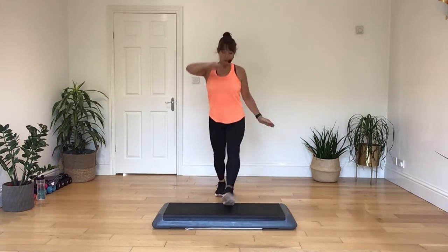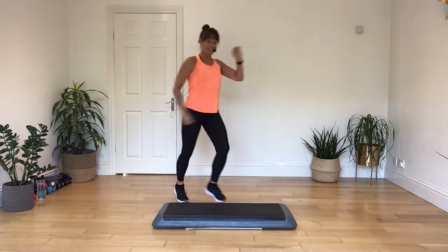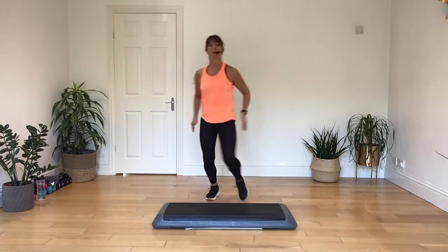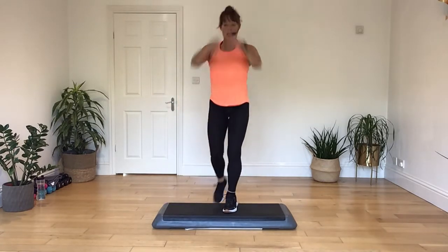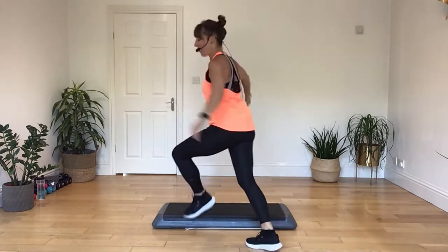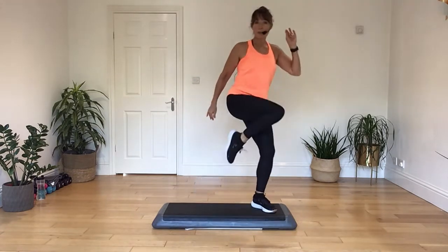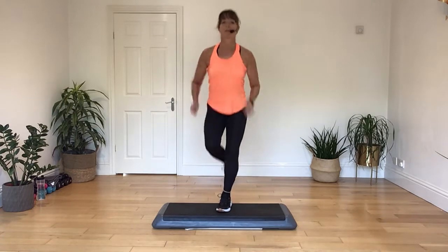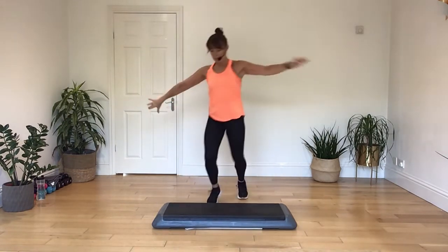Three, two, one — mambo, step back, knee up, two knees, twist, turn, mambo, and knee lift. Now what we're going to do on those last two bits: we have a basic mambo, the second one will become a hop, and the last bit will be a toe around the end. Repeat to mambo, step back, knee step, two knees, twist, mambo, hop, and a toe around the end.